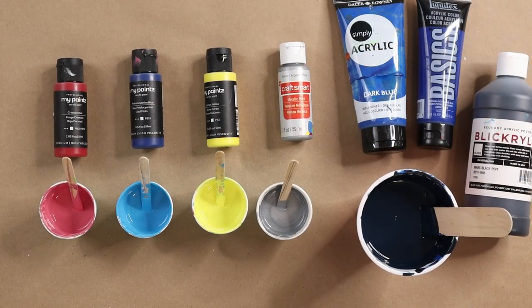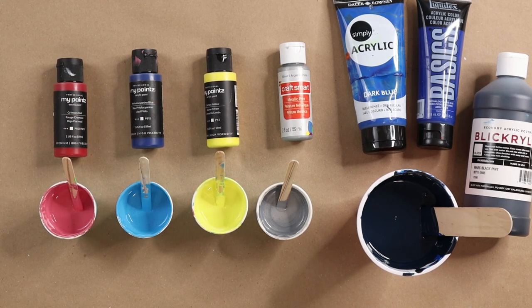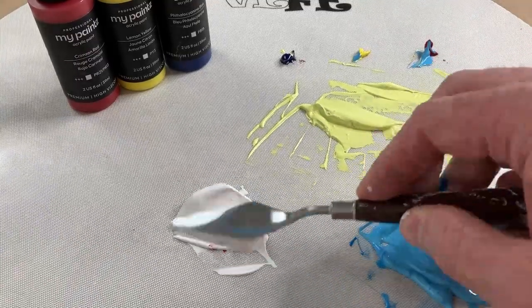Pastel colors are regular colors - like I have here my crimson red, phthalo blue, and lemon yellow. What we're going to do is reduce the saturation, so make them not as vibrant as they were, and then put the value down closer to white.